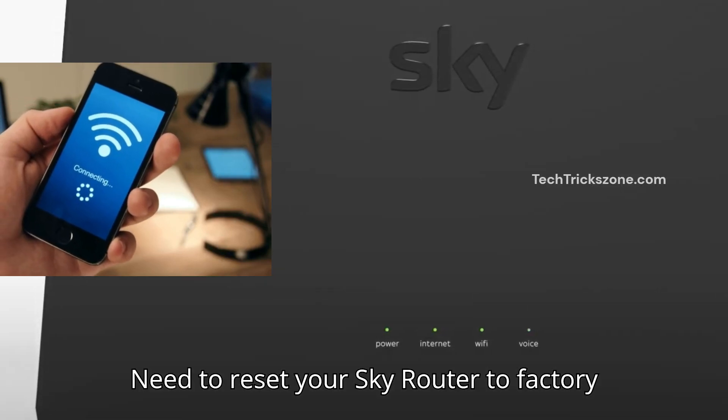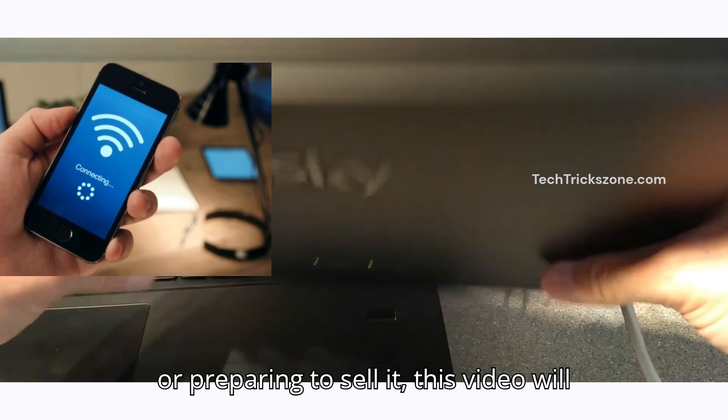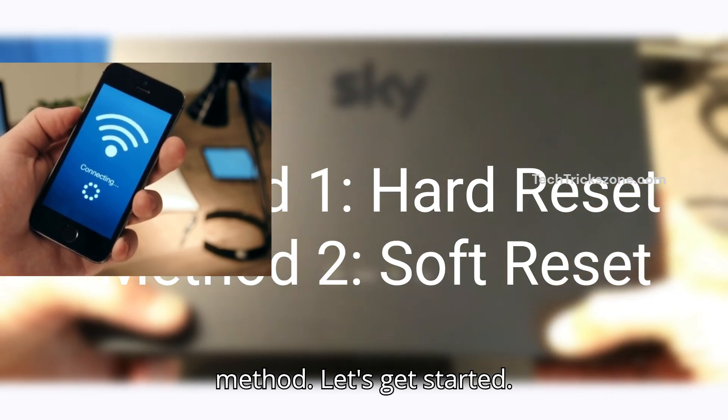Need to reset your SkyRouter to factory settings? Whether you're troubleshooting or preparing to sell it, this video will guide you through the process step-by-step using hard reset and soft reset methods. Let's get started.